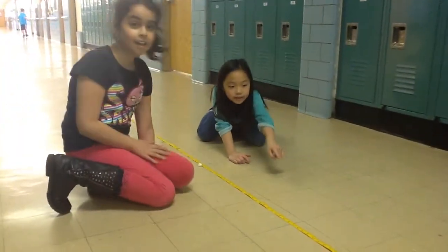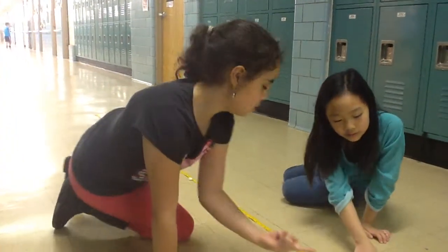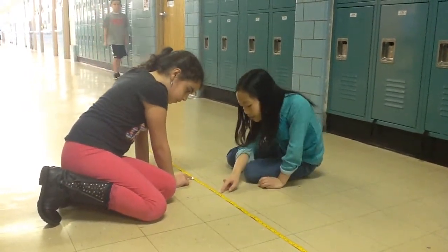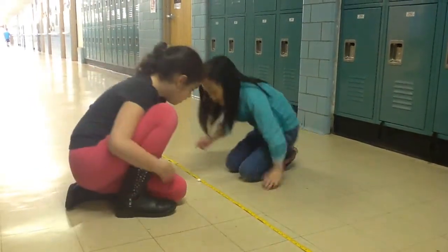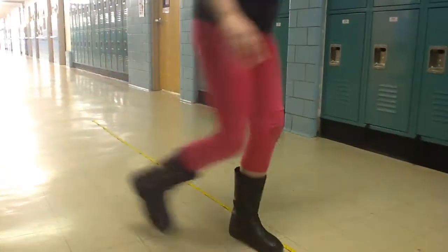Can you guys tell us how far you went? Three hundred and twenty-three centimeters. Three hundred and twenty-three centimeters.